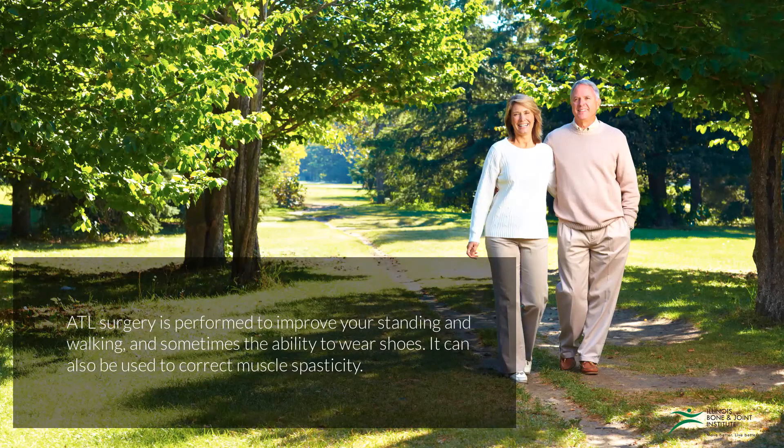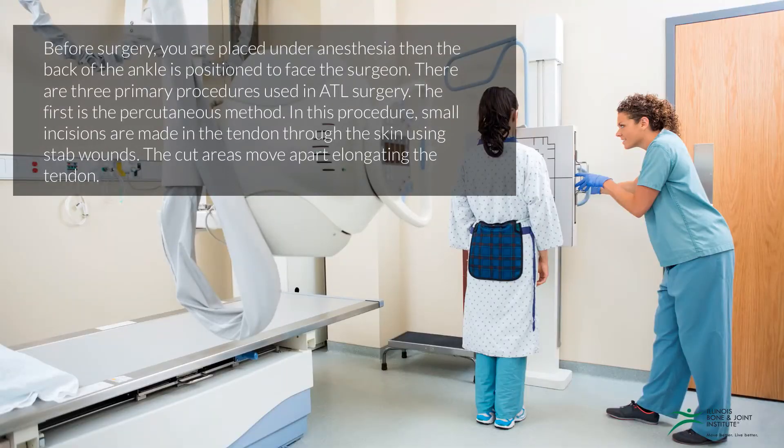ATL surgery is performed to improve your standing and walking, and sometimes the ability to wear shoes. It can also be used to correct muscle spasticity. Before surgery, you're placed under anesthesia, then the back of the ankle is positioned to face the surgeon.